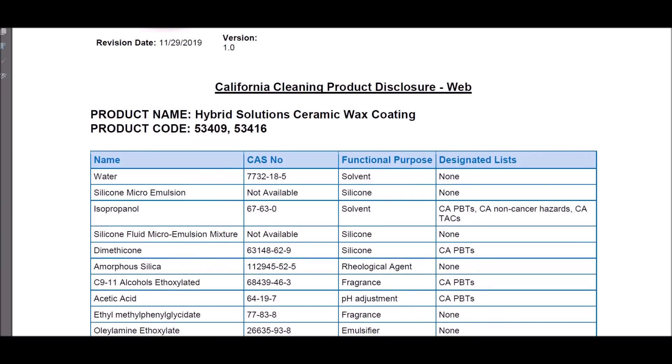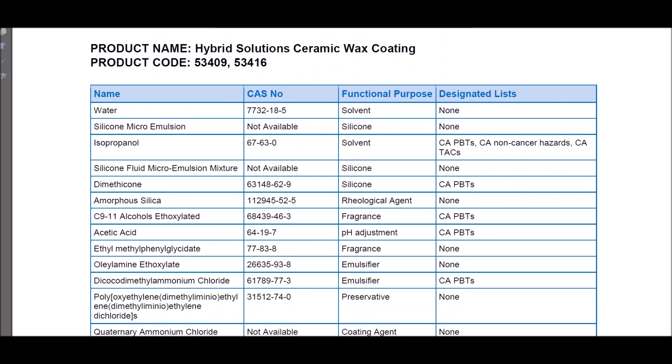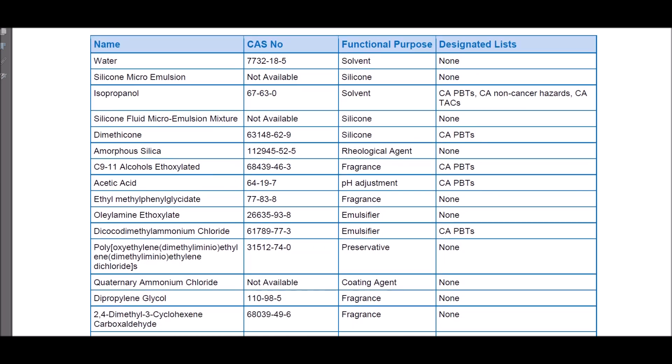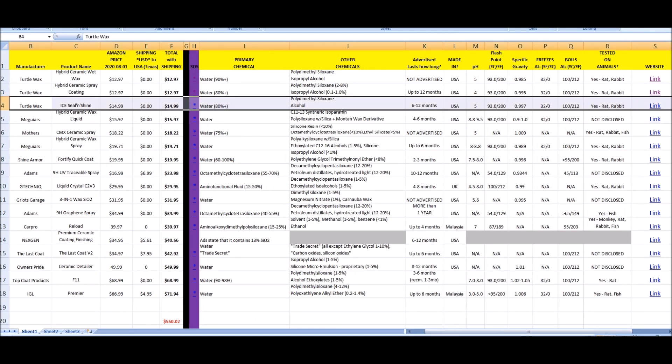The California Cleaning Product Disclosure Act of 2017 requires many of these companies to disclose all of the ingredients in their products. They don't have to say the amounts, just what is in it. Next is Turtle Wax Ice Seal and Shine.